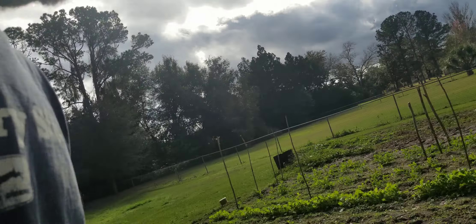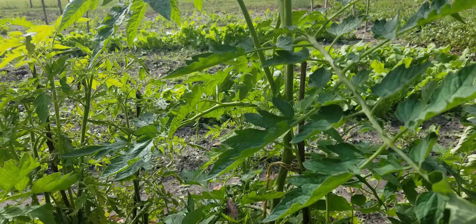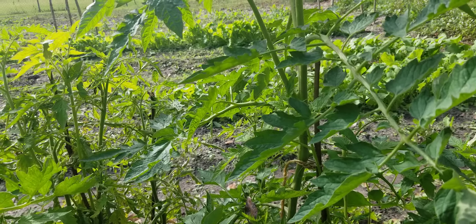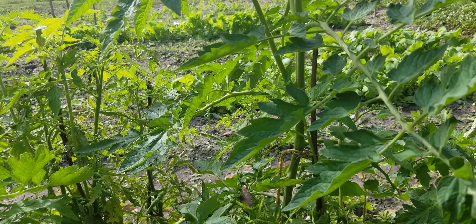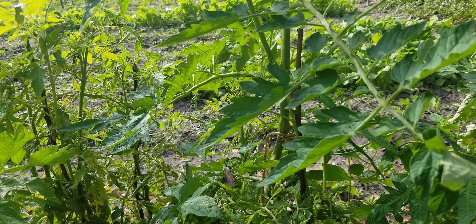So you need that cool weather for your fruit to set, because these will actually do a lot of stuff at night. From what I remember, tomato plants do all of their growing and stuff like that at night.